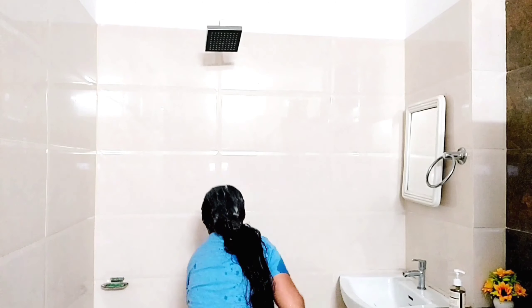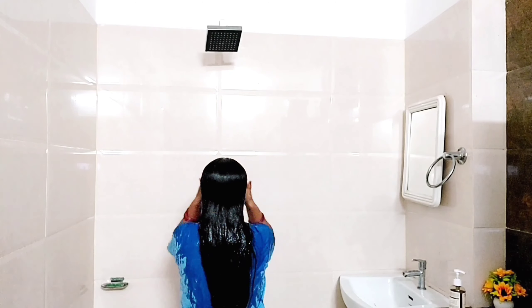In this video, I am sharing a remedy with you. There is no henna or indigo, but this is going to give you 100% results. Let's start.